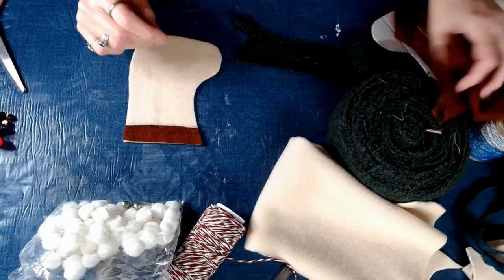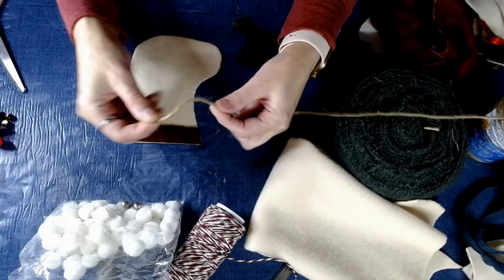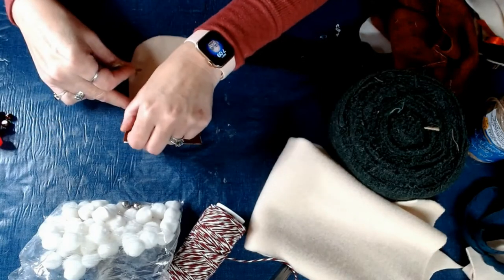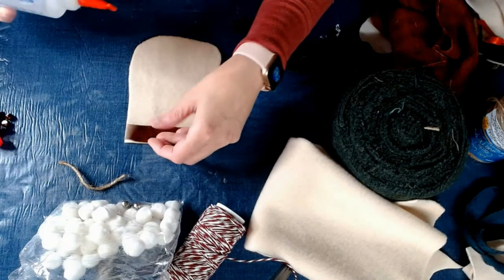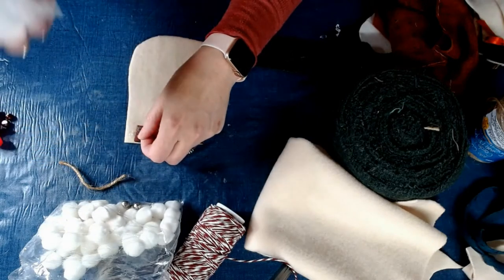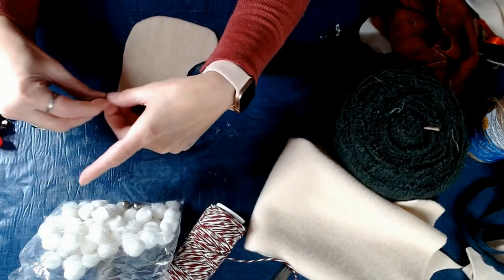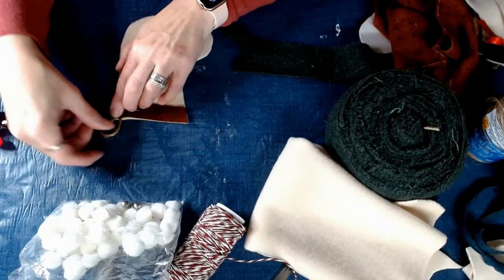We need something to hang it by, so I have some Dollar Tree jute. I'm going to take about two to two and a half inches and put that right under the cuff here. As you can see, I still have time to work with the fabric tack. Put a little bit more in there to hold the jute, and set it right into place. There — now we have our little hanger.